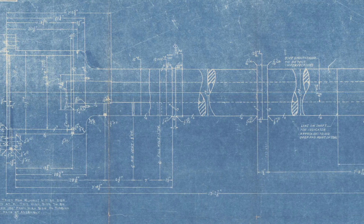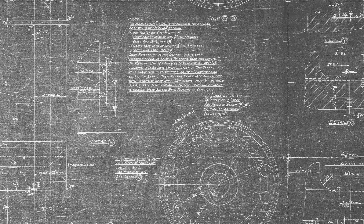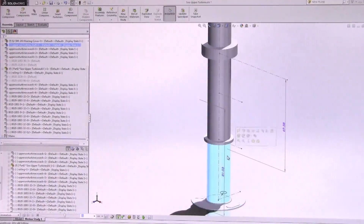The original blueprints contained inaccuracies. New measurements were taken so that the turbine shafts could be modeled in a virtual environment and ensure correct fitment of the guards.